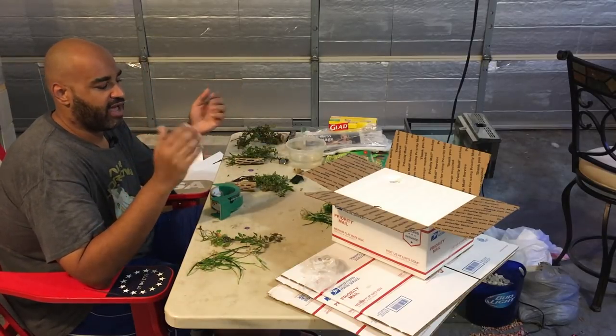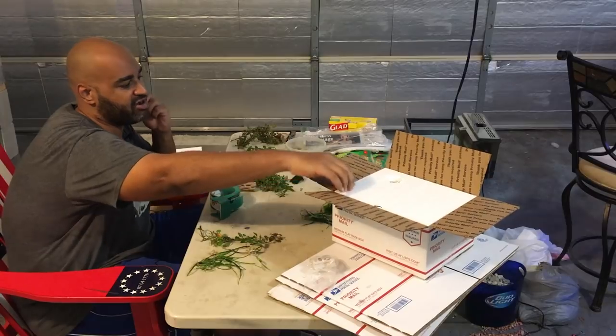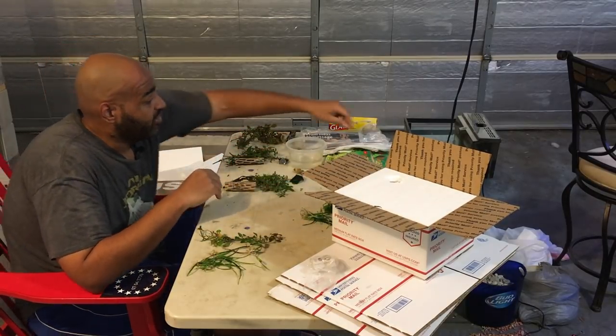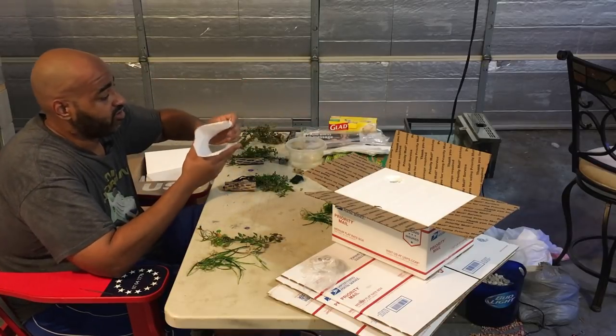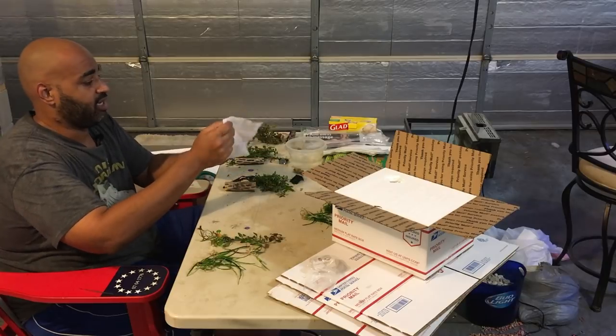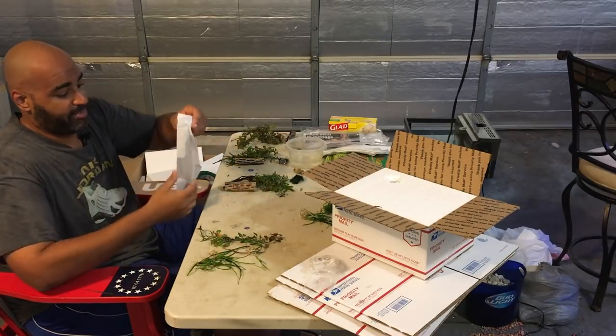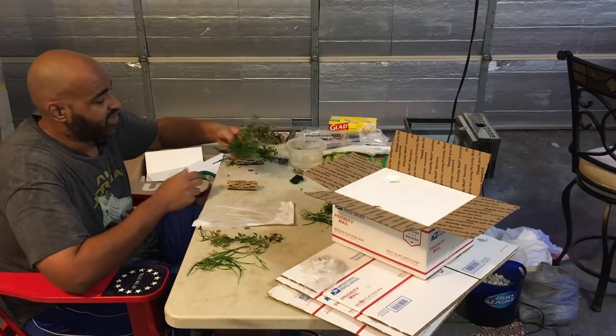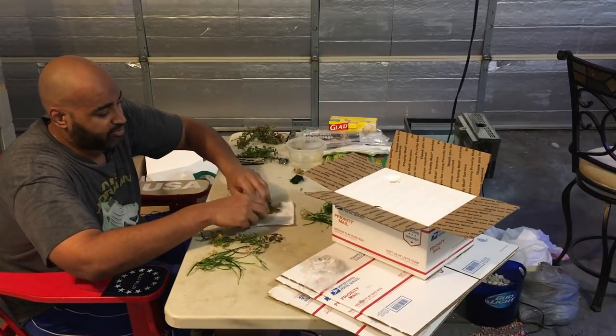I've got a box made here — there's a hole in there, I'll explain that in a second. Let's get started with packing the plants. I just take paper towel, get it moist and damp, and start wrapping the plants in it. I've got a few packages here for the winners of a giveaway we had, and I'm also mailing out some packages to a few fish tube buddies.